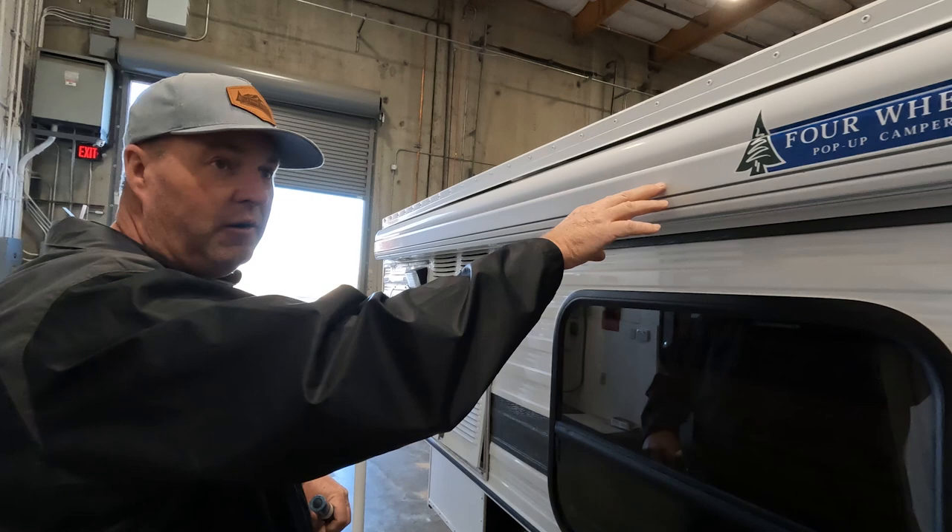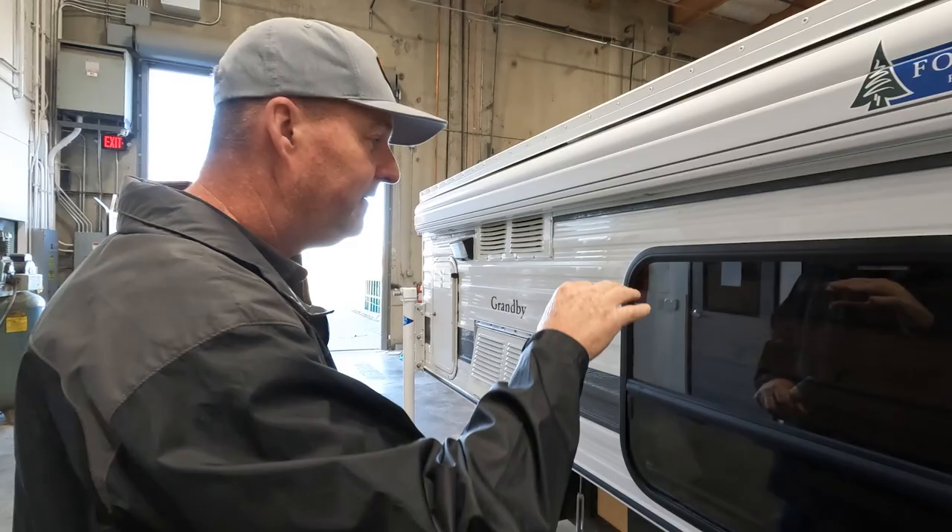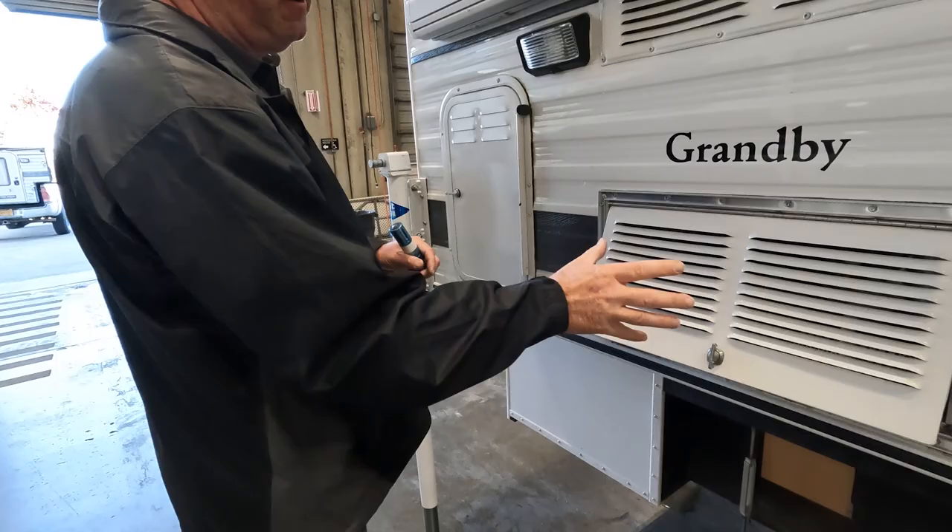For the awning, just stow it away properly. When storing it for long periods of time, make sure the fabric is dry before you stow it. Keep the sides of the camper clean as well.